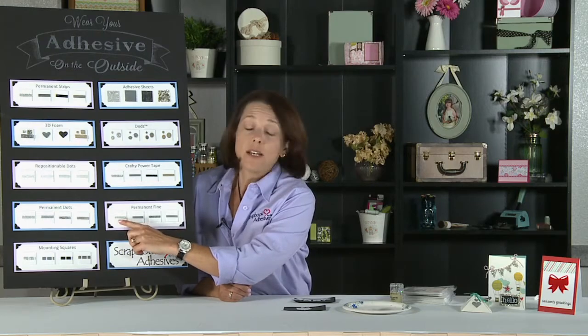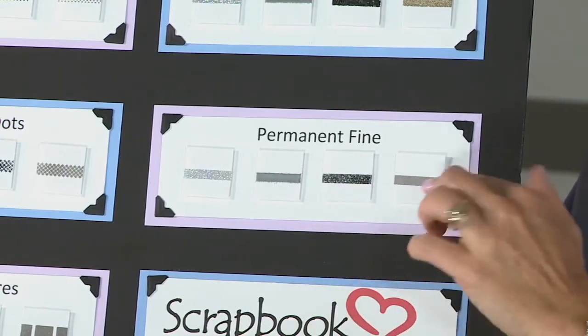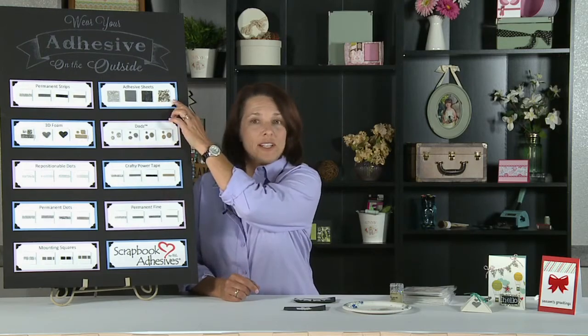You can use things such as glitter, embossing powder, this is craft foil, and then I've also used pigment powder. Additionally, I've used microbeads, and I've also used mica flakes.